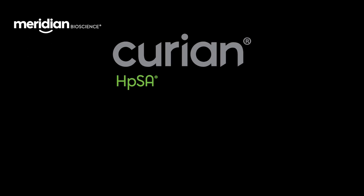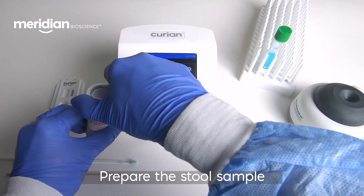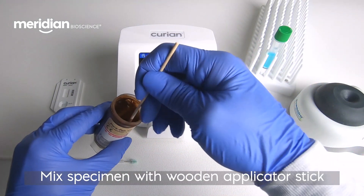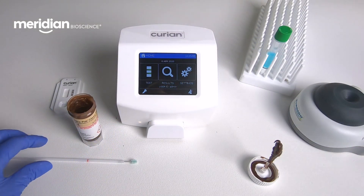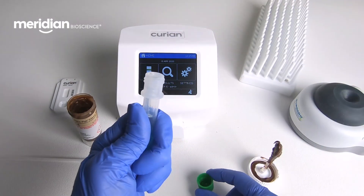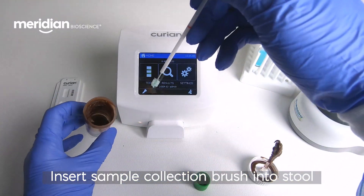Meridian Bioscience presents Curian HPSA. Prepare the sample. Mix the stool specimen with a wooden applicator stick. Insert the sample collection brush into the stool.